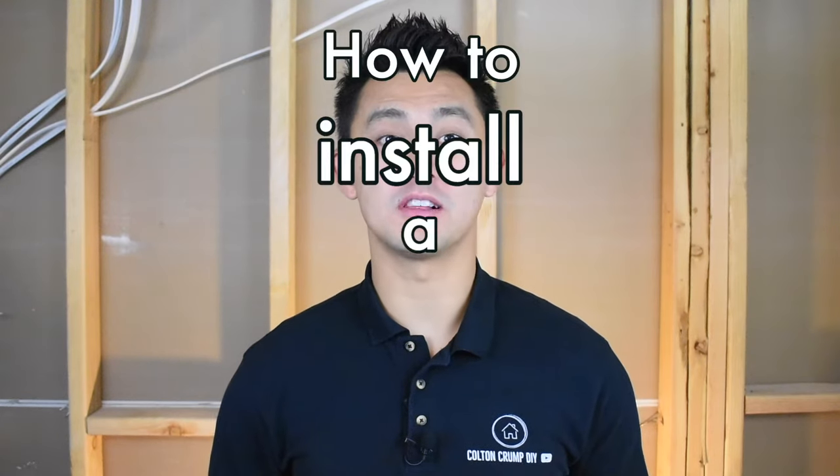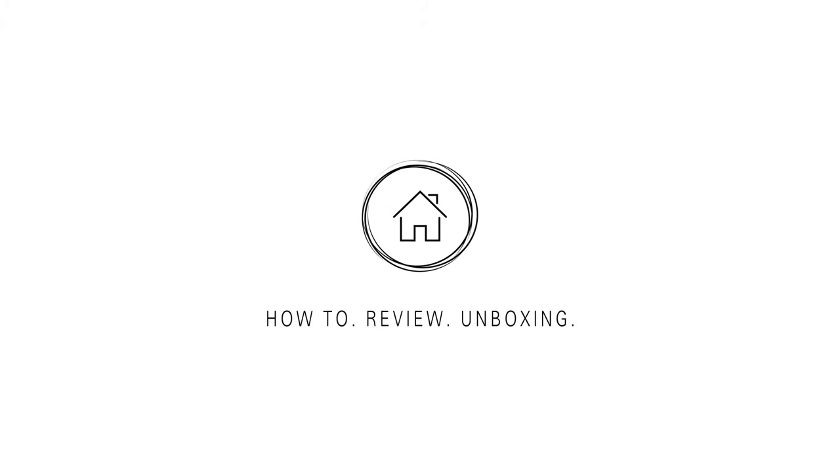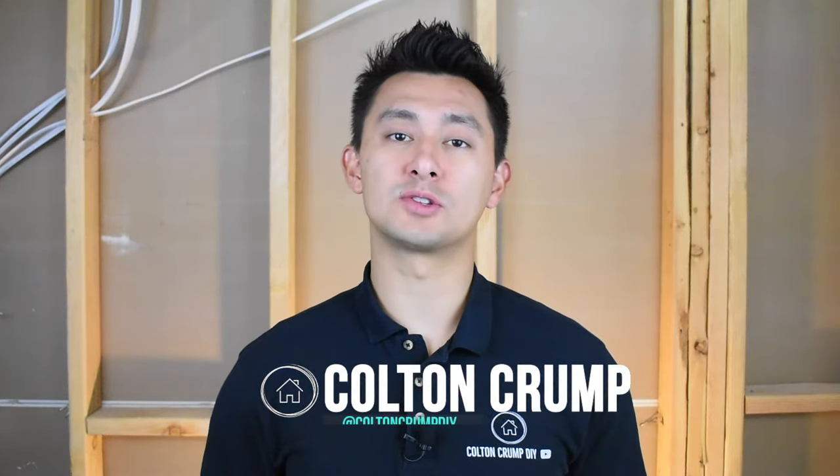Today I'm going to demonstrate how to install a window insulation kit. My name is Colton and today I will be demonstrating how to install a window insulation kit.